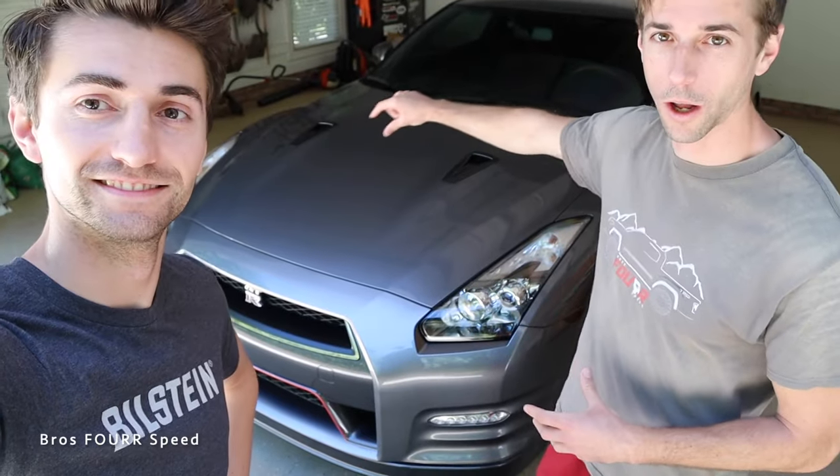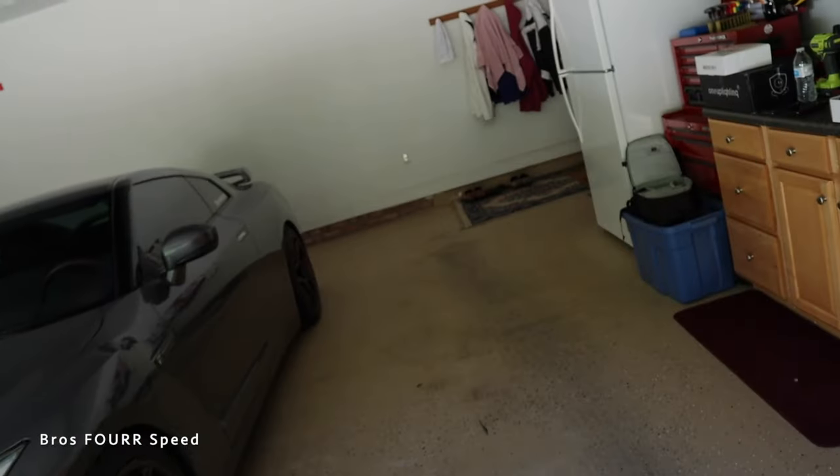Welcome back to the channel. In today's video we're doing a modification on our cars that we've wanted to do probably since we were ten years old. We have the GTR and the Audi R8, and we're going to be installing underglow and showing you how to properly do this — not riced out, but proper, just like the Skyline in Fast and Furious with that nice ring of glow running around the entire exterior.